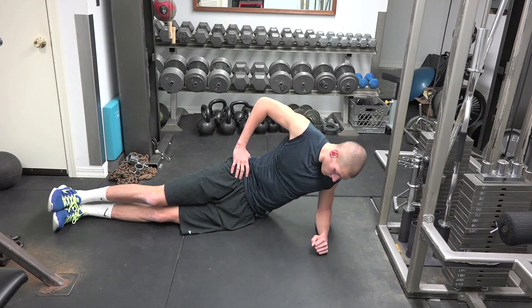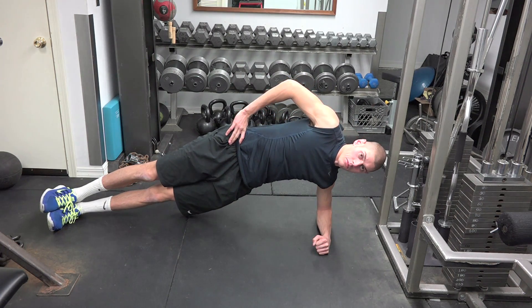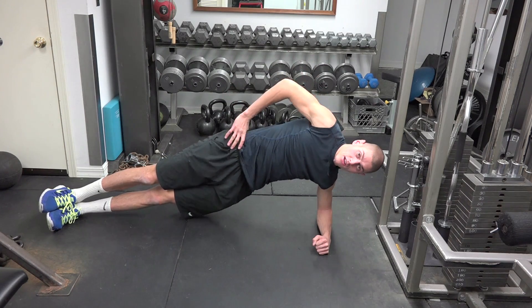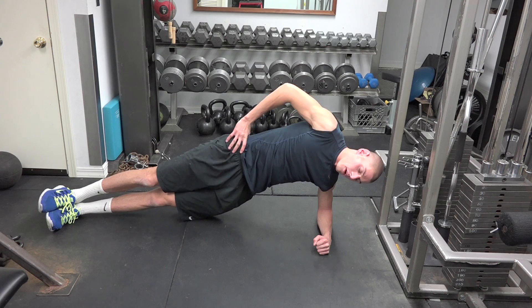I'm going to get up on my forearm and get my hips up off the ground so they're making a straight line. My right hand goes on top of my hip, right above the top of your butt.